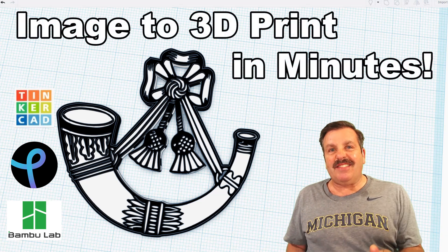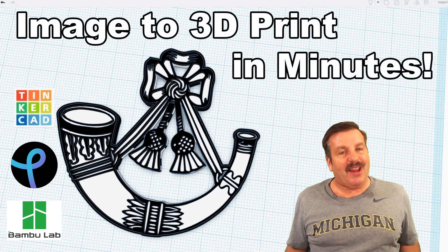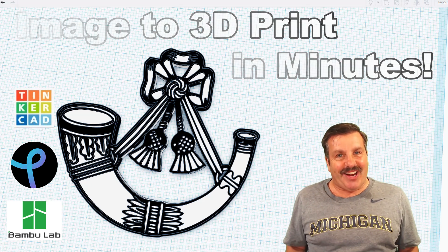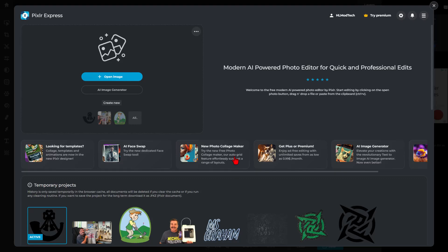Friends, a user asked how to take this image and turn it into a keychain. I've got a strategy, so let's get crackin'. Today we are going to start with Pixlr.